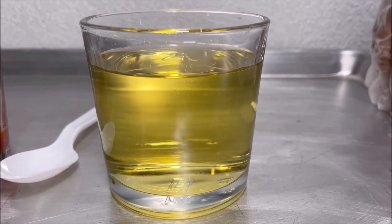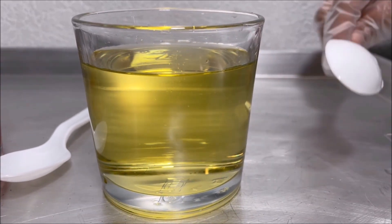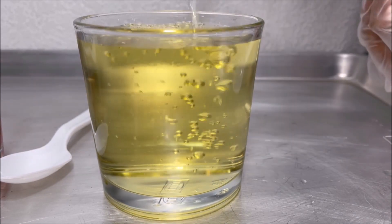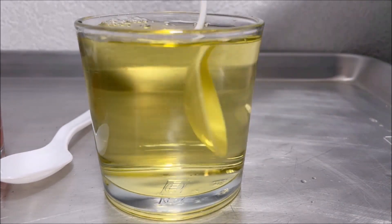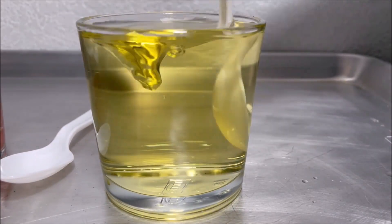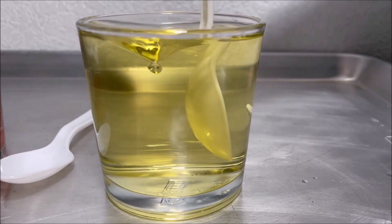Now I'm going to put some more bleach into the cola to make it colorless. It's turning white. I'm going to mix it. It's a little bit yellow.